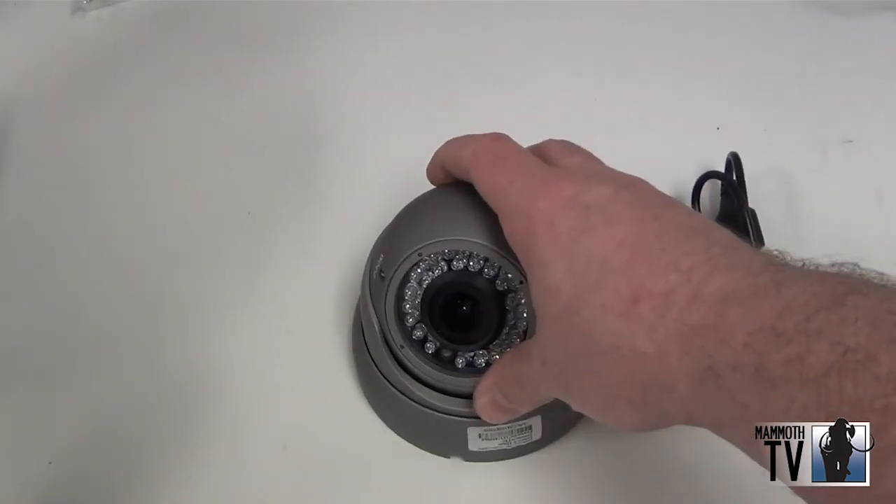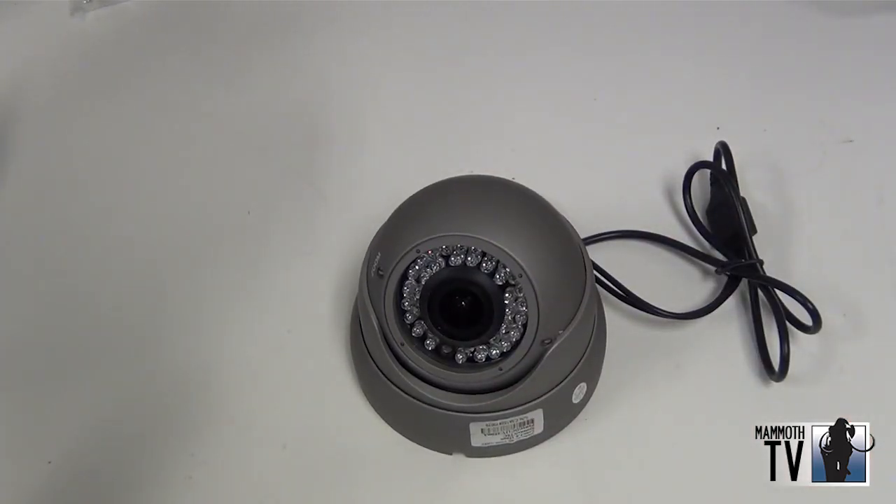And that is the 700 TV line varifocal dome camera.